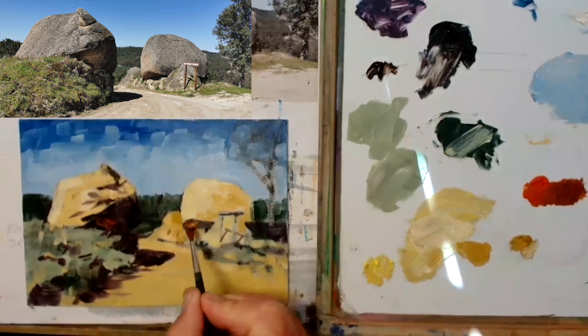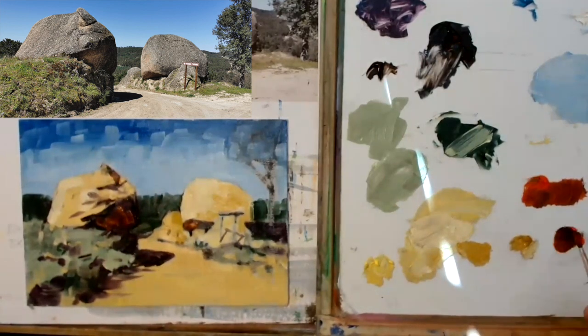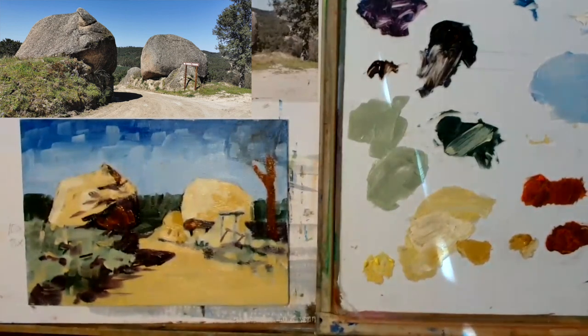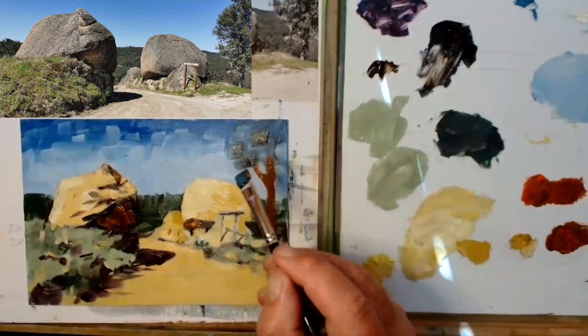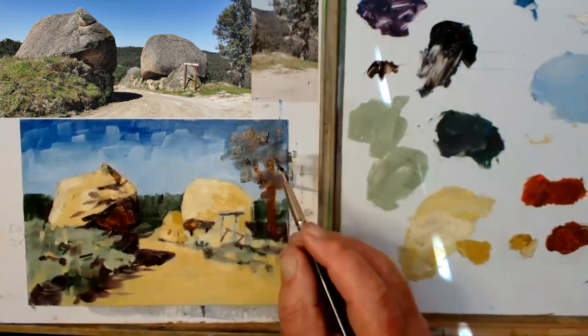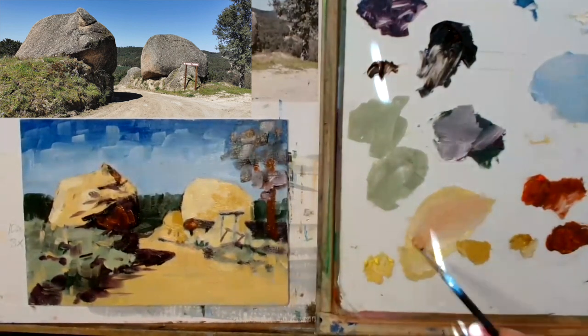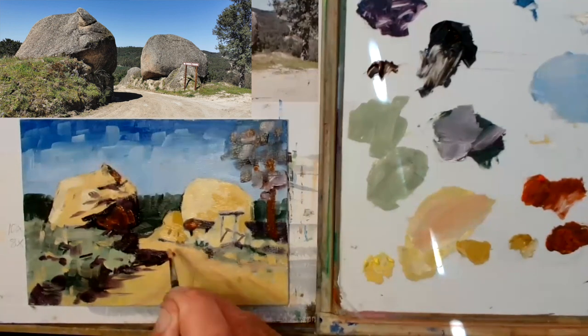Painting plein air when you're on holiday or whatever you're doing. I'm doing the tree branch now in a dark brown, putting in some leaves and stuff. I actually didn't like what I'd done there and I knew it at the time when I was painting it.